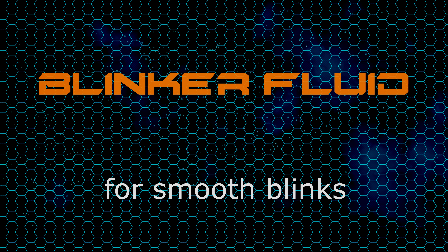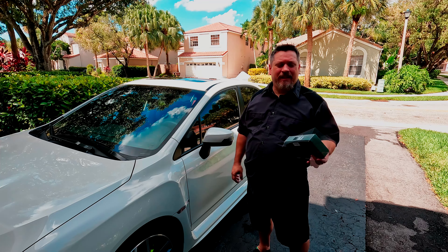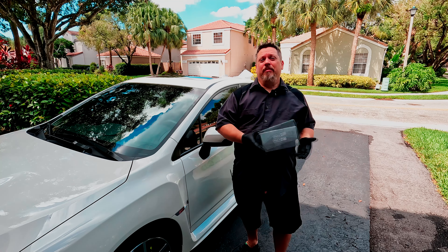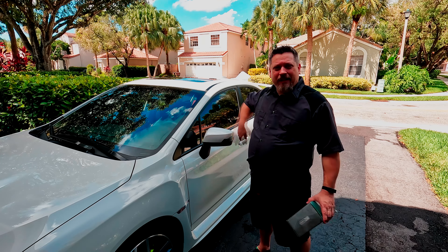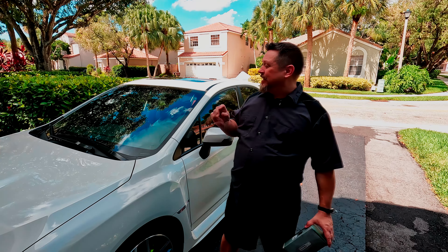Kind of boring, huh? Well, let's do something about that. This is the Morimoto sequential turn signal replacements. I got these Morimoto housings on the Retrofit Source — I'll put a link in the description. They weren't cheap, but they weren't super expensive either, and I have a feeling if you were to order stock replacements they'd probably be about the same price. In my opinion, these are a good bit nicer. This model actually does two things for me.